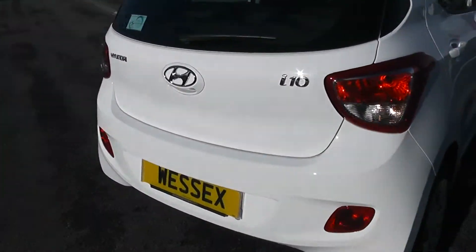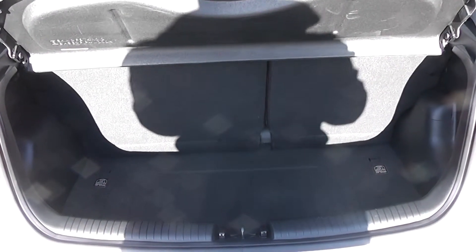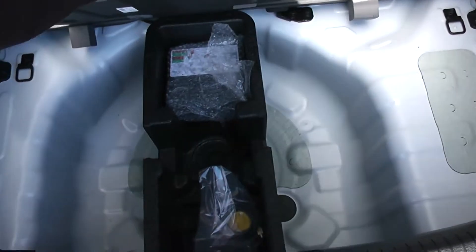I'm going to go inside now, starting with the boot. There's a decent sized boot space with a 60-40 rear seat split, in the eventuality that you need to pop the seats down to accommodate some extra luggage. There's an interior light to the left-hand side and additional storage underneath.